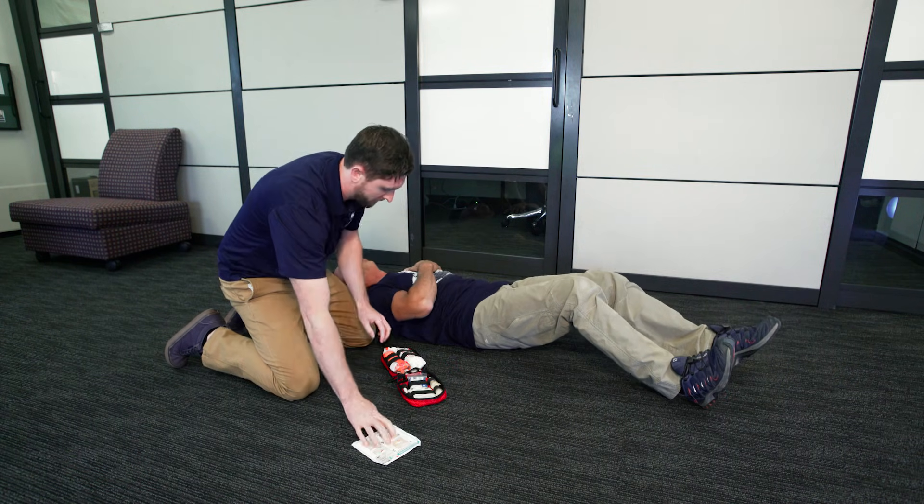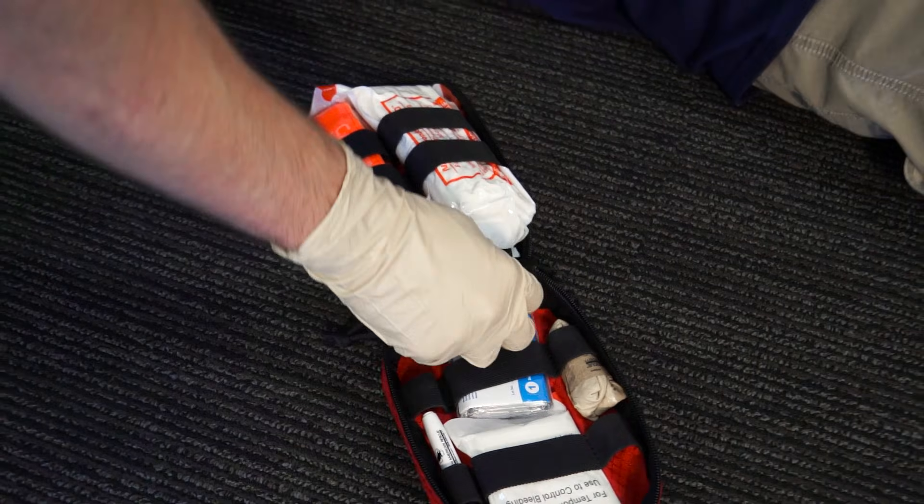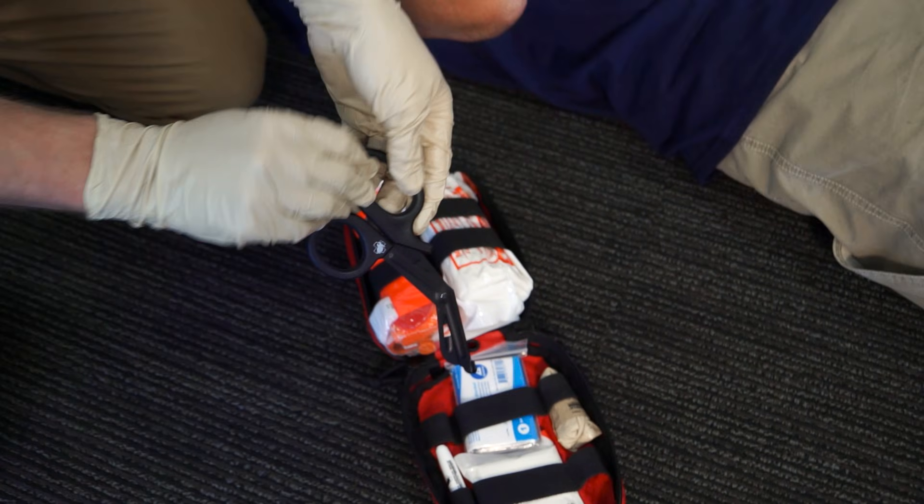Remove the instruction booklet and follow along as needed. Gloves should be worn during the application. Remove trauma shears from the kit.